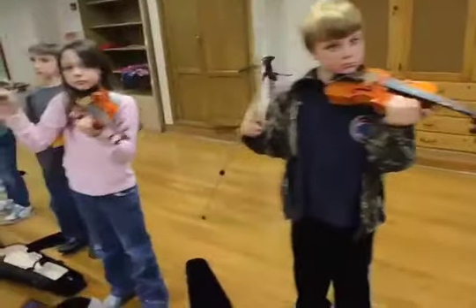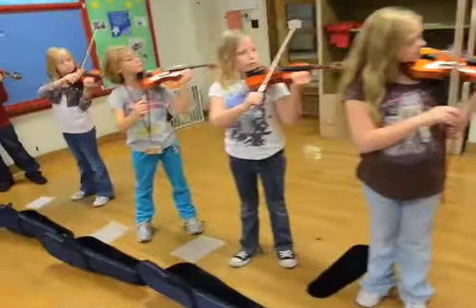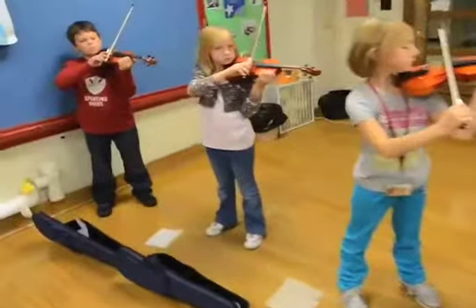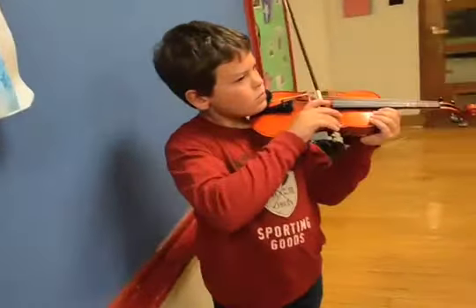Okay, violins up. Hand on the wood. Park your bow — park your car on the A-string, in the garage, right smack dab in the middle. Drive straight out, back and up.